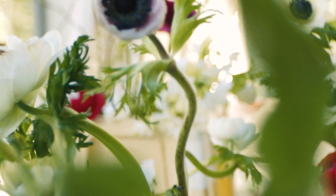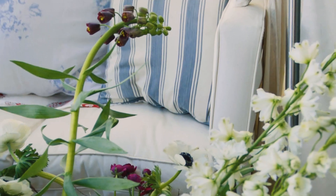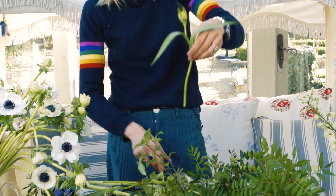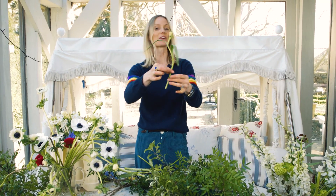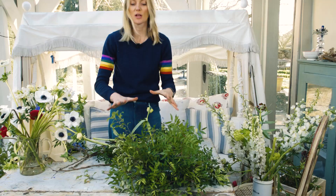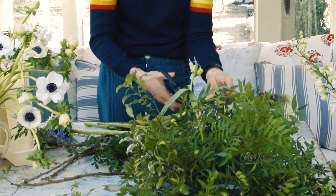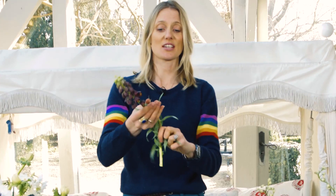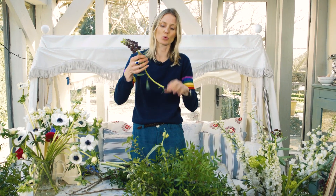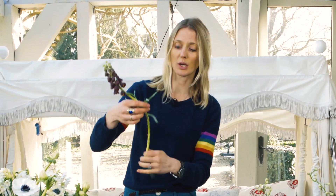I want to make it quite typically springy, so I'm going for fritillaries. Snakes head fritillaries work really well with this — use the shape of them. Can you see that beautiful curve? Use that. Don't make it all one level and look a bit flat. Basically this is a garden, so think about how it would look in a garden border or a pot. Nothing is the same height, everything's all over the shop.